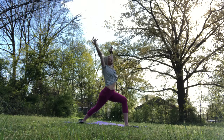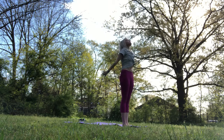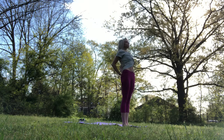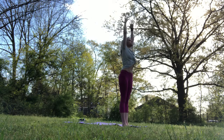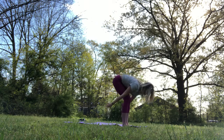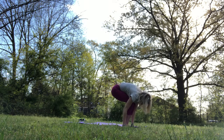Catch your balance. Find your breath. Find your core. Lift up through the heart. Deep breath in. And step it up. Hands float to the low back. Offer the heart forward. And release the arms. Inhale, palms face up. Exhale, forward fold. Half lift and fold.